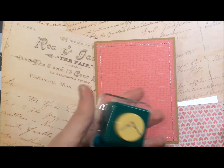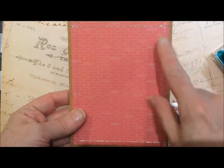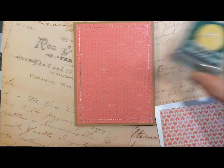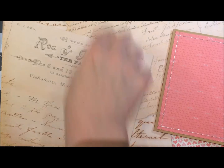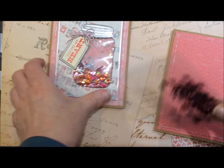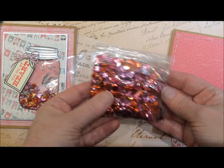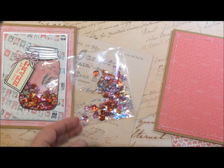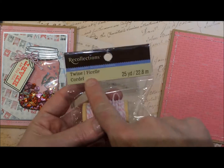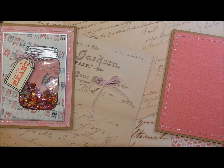I used the scraps from the paper pad on the back, and I used some silver actual embroidery thread with an older Marvy punch notched into those corners. Those are some sequins from Michaels that I put into the pocket that I fused to sit behind the jar.